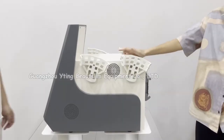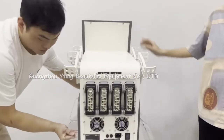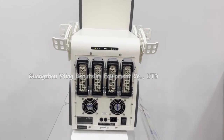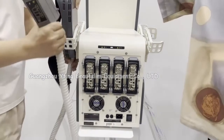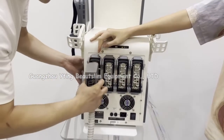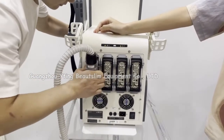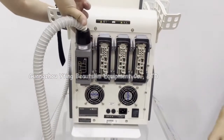Install the other two holders in the same way. Now connect the handles. Connect one small handle here. Lock the handle by these two parts.